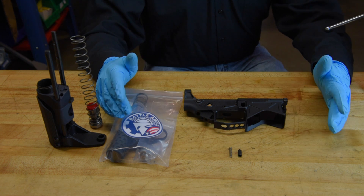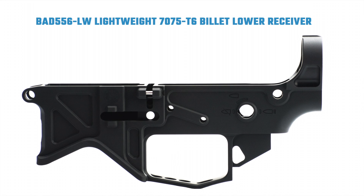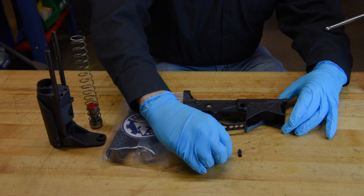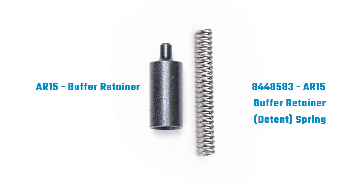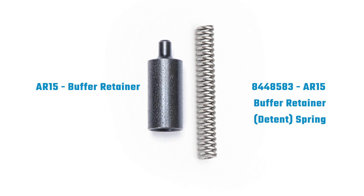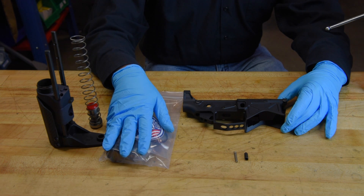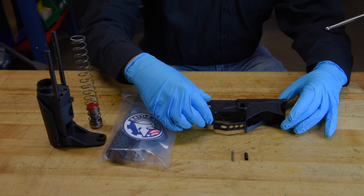Here's what we're going to need in order to complete our installation. We've got our BAD 5.56 lightweight lower receiver. We're going to need our buffer retaining spring and a buffer retainer. These two items don't come in the kit for the ultra-compact pistol saber tube, but they are available on our website.